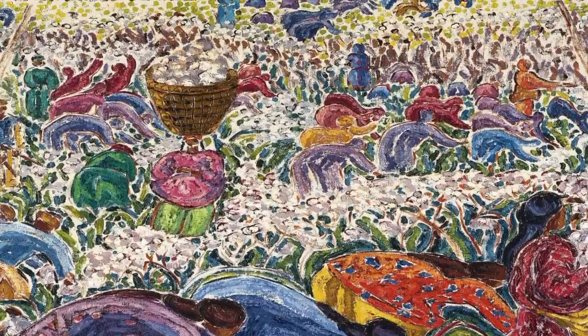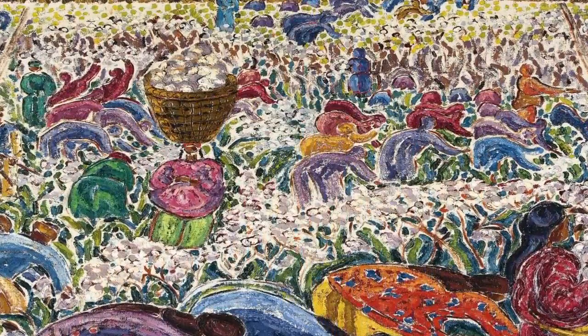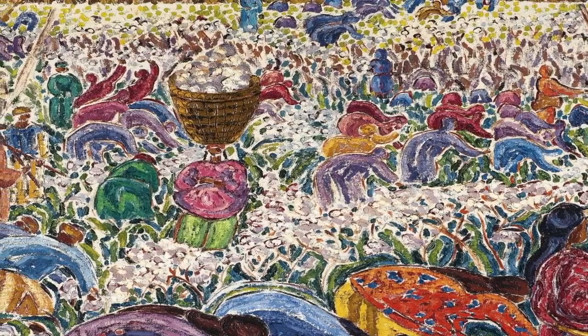Notice the brush strokes — thick, long ones, short, thin ones, dotted areas, and softer areas of blending.